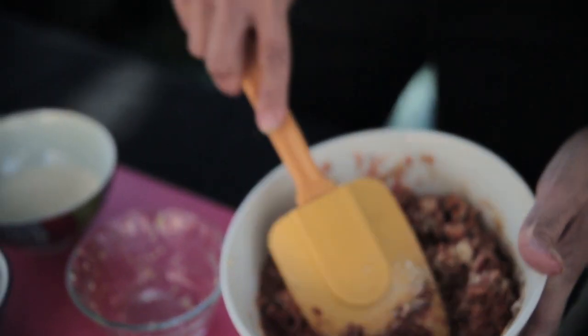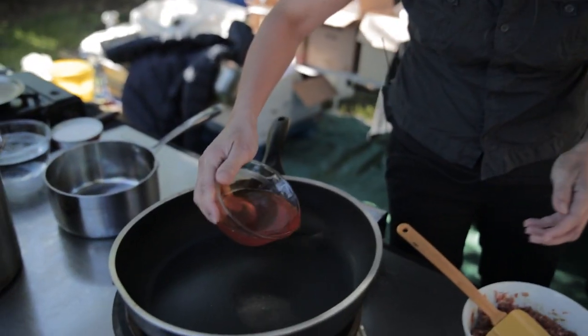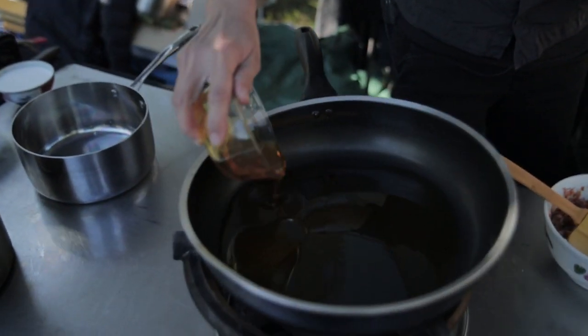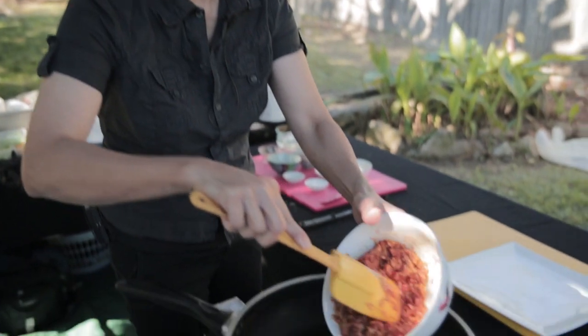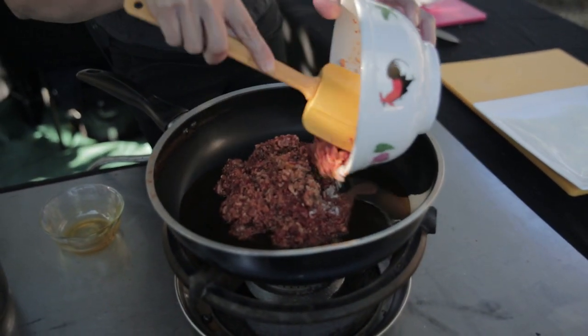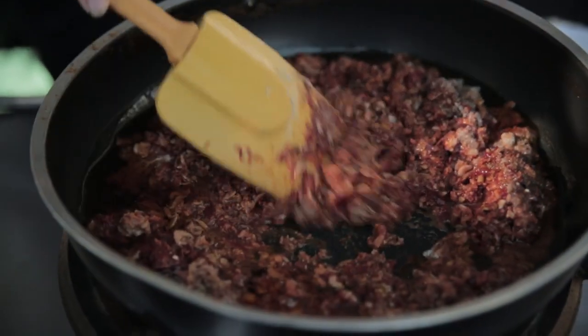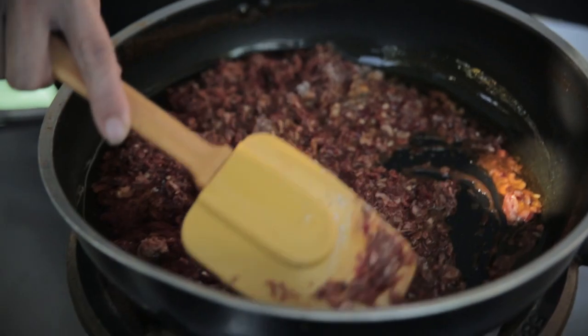Now I'm going to hop over to the stove and heat up some oil to fry this up. I'm adding the oil to the pan and gently transferring the laksa paste ingredients. I'm just going to fry this up — it'll take probably about five minutes.